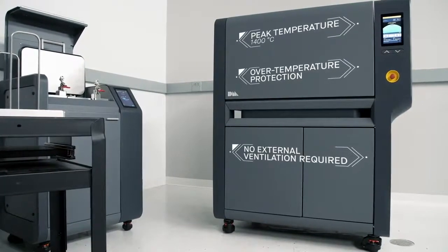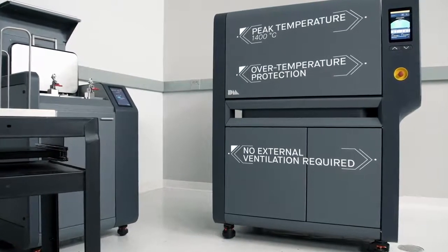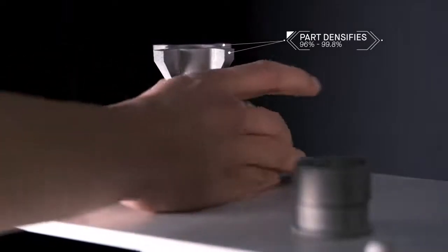Heated to temperatures near melting, remaining binder is removed and metal particles fuse together, causing the part to densify up to 96 to 99.8%.